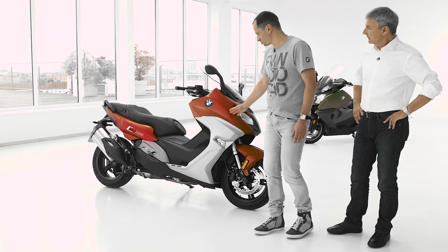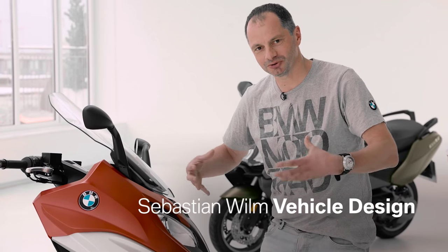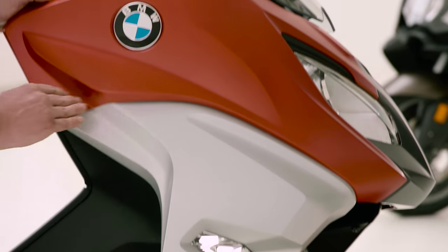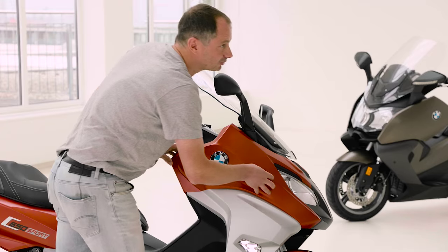We managed to change all the proportions — we could lift this shoulder line to have bigger shoulders and a more mature look. Every line is continuing into the next part, and now the headlight is much more integrated into the front panel.